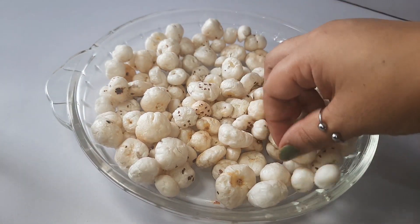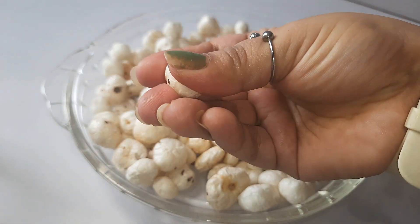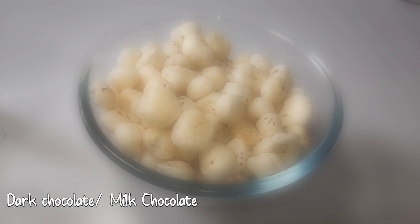Right now it is very chewy, but after the heat it becomes very crispy. Now our fox nuts are ready.